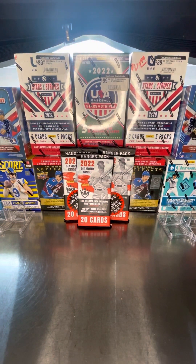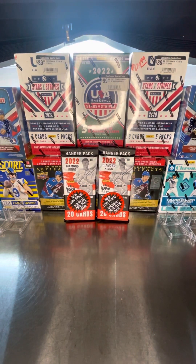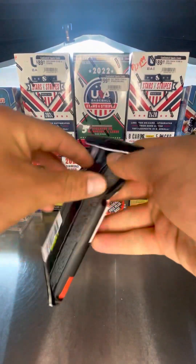Good morning, good afternoon, good evening, good night — good whatever time it is you're watching this video at. This is Prairie Pack Breakers with three hanger boxes of 2022 Diamond Kings. Going to be looking to get three hanger parallels out of this — all blue frame parallels — and unwrapping hopefully three retail-exclusive artist-proof blue parallels as well. We've got some chances at getting some more stuff, but we'll see what we get. Let's get started.